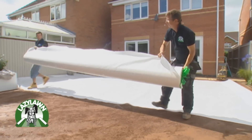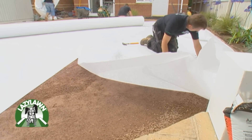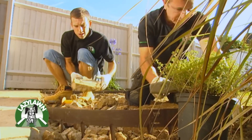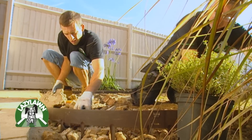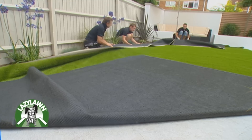Before the grass is installed, a membrane is laid to help stop weeds coming through. If required, the perimeters of the lawn are fitted with a modern edging system which gives a subtle but clean finish to the space.